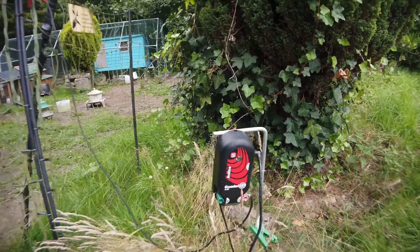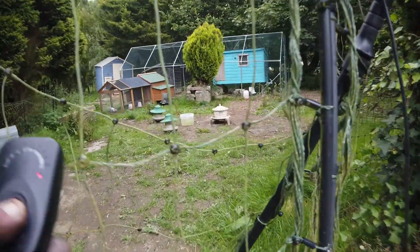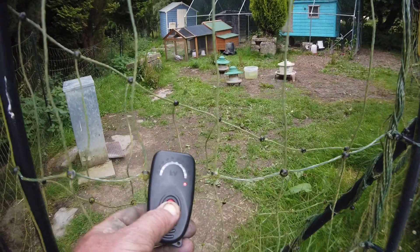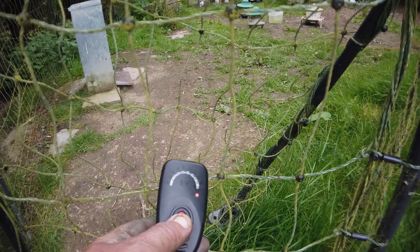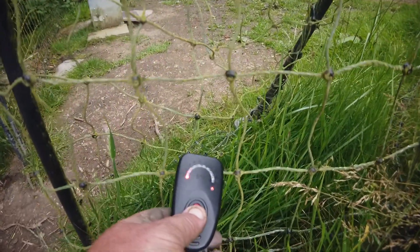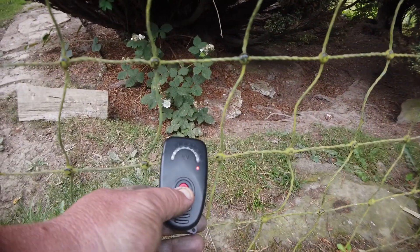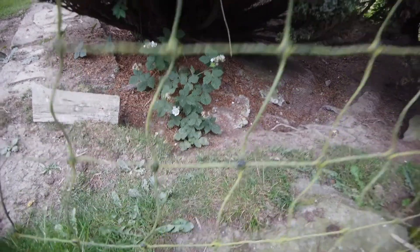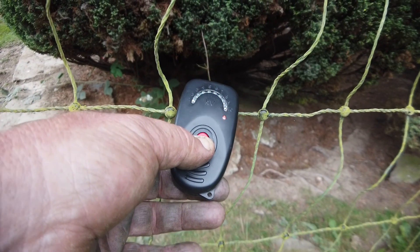Or is it? What I've got here is a voltage tester - let's see what voltage is being given on this fence at the moment. Can you see that? There's hardly any voltage at all on this fence. Let's try it around here. There's a little bit of voltage there.